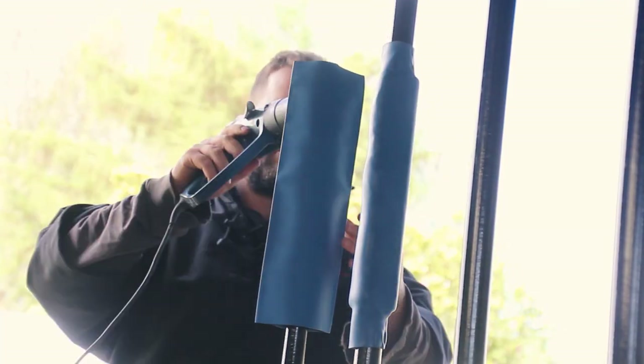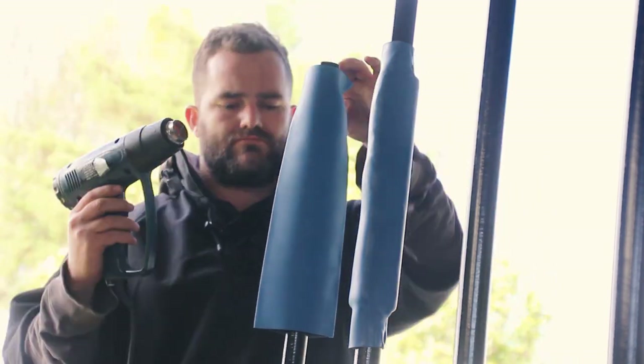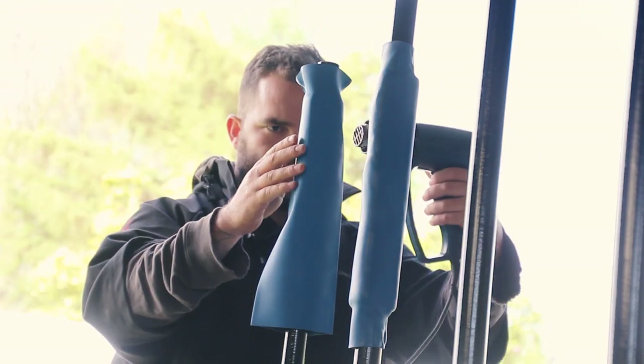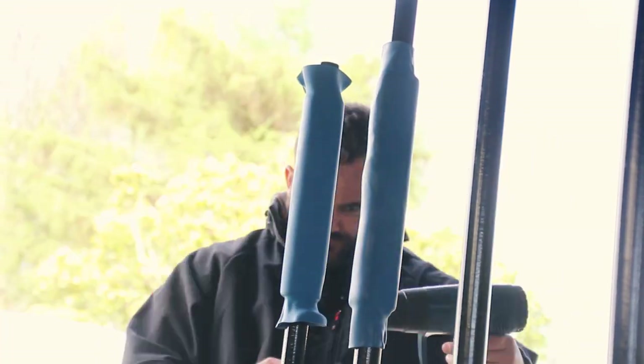This is just a bit of protection for the pipe and the bikes — it's just the foam stuff that plumbers use to insulate pipes, covered in a very expensive heat shrink that I found on eBay. I'll try and link it in the description below.